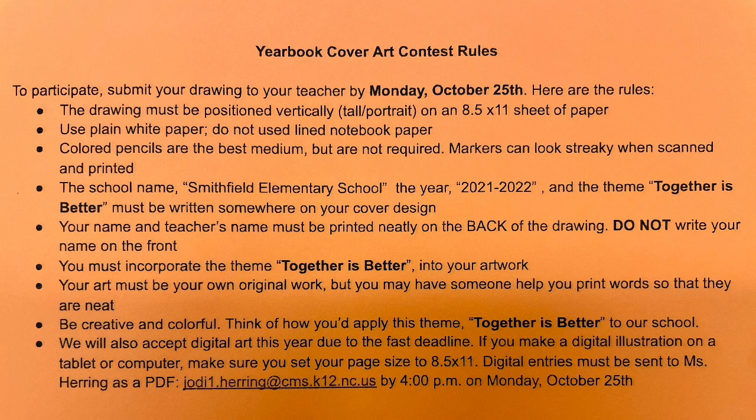Your drawing must be submitted by Monday, October 25th. This deadline is earlier than it has been in years past. Your drawing needs to be vertical on an 8 and a half by 11 sheet of paper. Please do not use lined notebook paper.